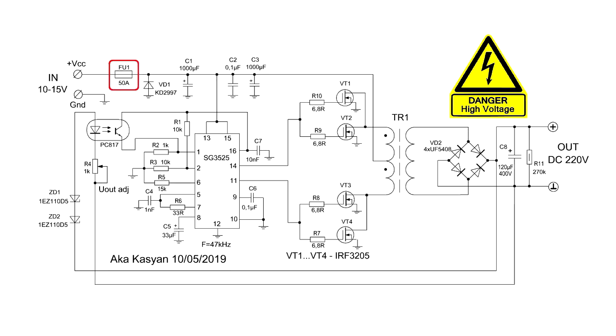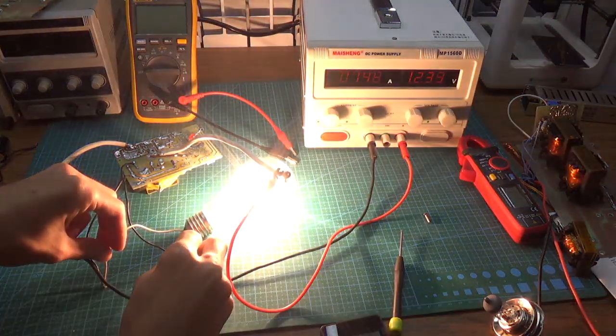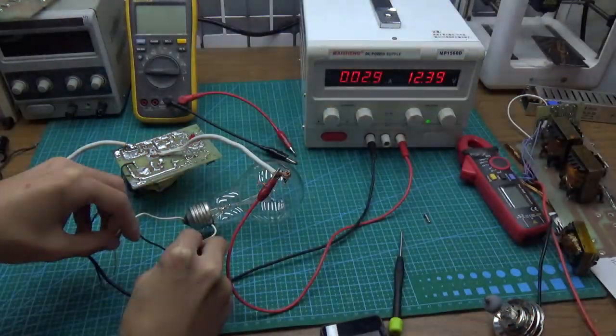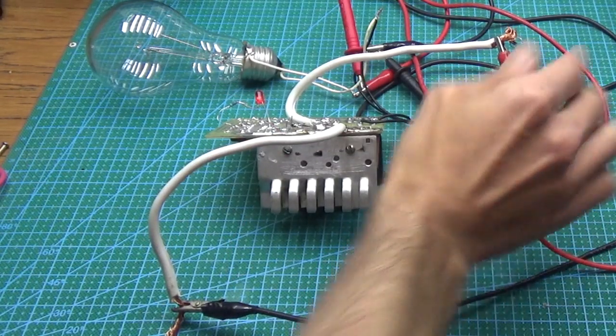But why did I call this inverter 'dammit'? Most of the problems were related to fake Chinese transistors, which burst under loads of more than 100 to 150 watts. But I will say more on that later.